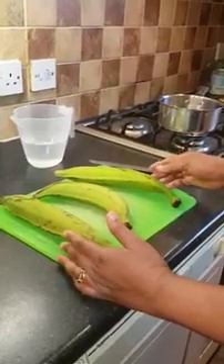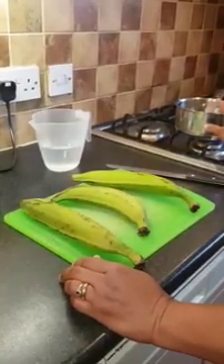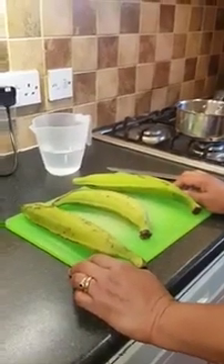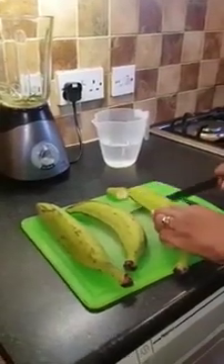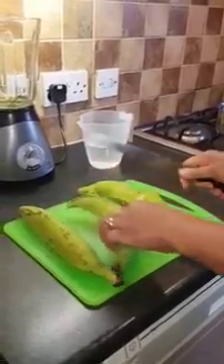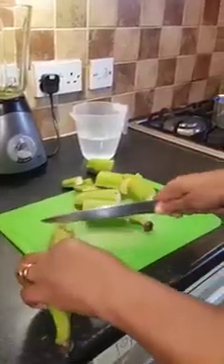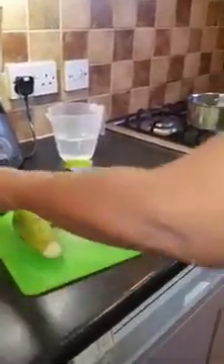The ingredients we are going to need are the green plantain, water, a pot to mix in, and a blender to blend the plantain. This green plantain is for two people — it depends on the size of how many people are eating in the family. Because it's very small plantain, I'm using just three plantains.